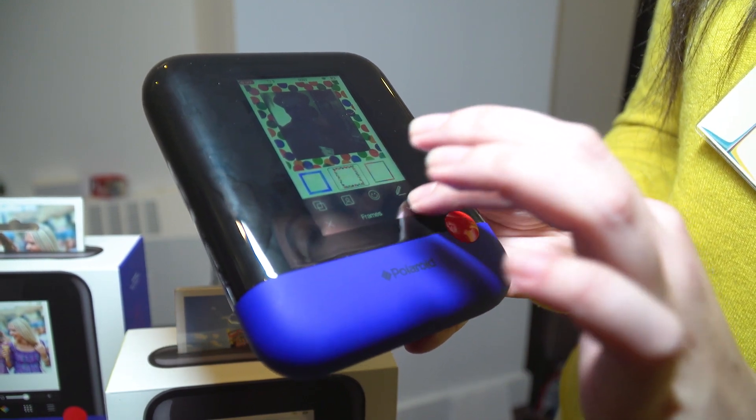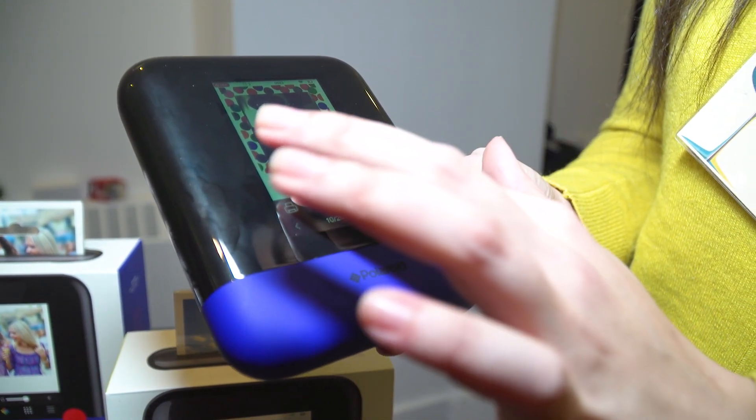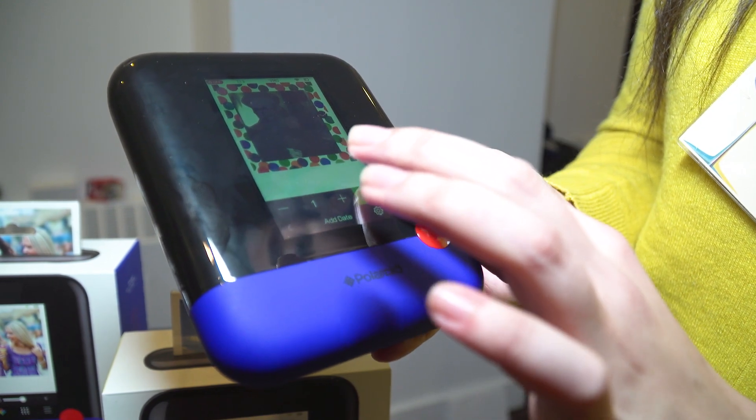It prints in about 45 seconds right through the top of the camera. As soon as it prints, it's already developed — you don't have to shake it anymore. The paper itself is smudge proof, waterproof, tear proof. It's not going to fade over time, so they're really durable photos.